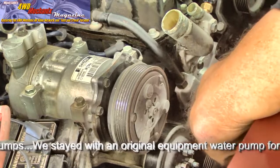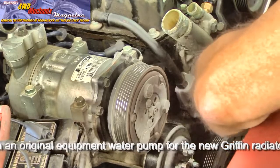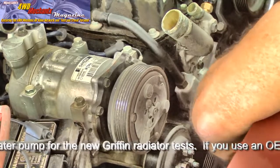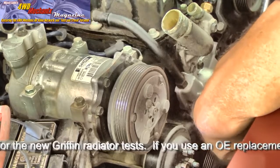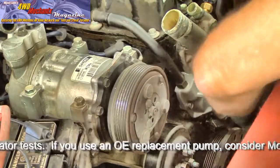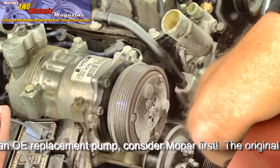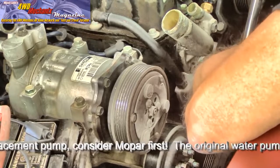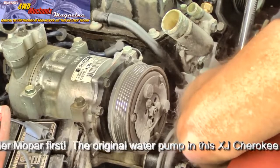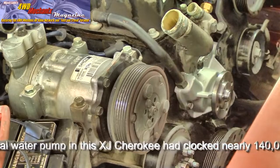Working around the cross pattern — six o'clock, twelve o'clock, nine o'clock, three o'clock — bringing each to 22 foot-pounds gradually. It's an aluminum housing, so 22 foot-pounds is plenty. You don't want to be breaking bolts, especially in the engine block. Still not fully tightened to 22 — bringing it up gradually. Completing all four positions at 22 foot-pounds. Let it set for a minute and we'll re-torque them.